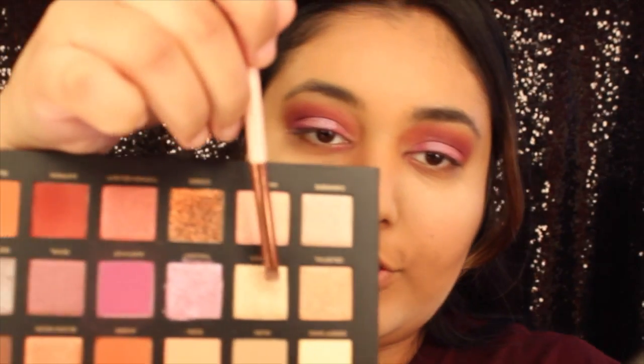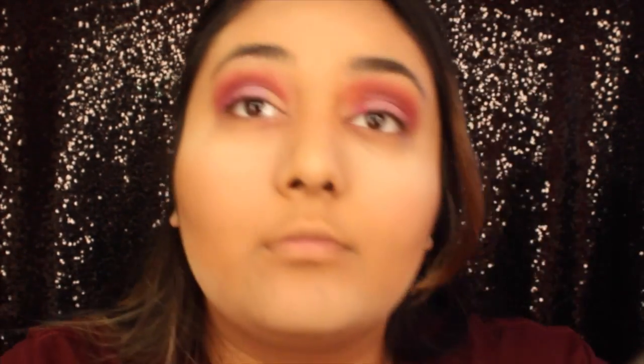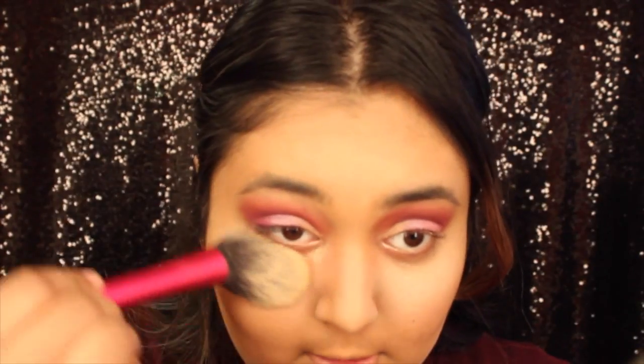I'm going in with this gold color, Nefertiti, right in the middle next to the one I just used, and I'm putting that in my inner corner. Then I'm just gonna brush away the leftover product from the rest of the palette.